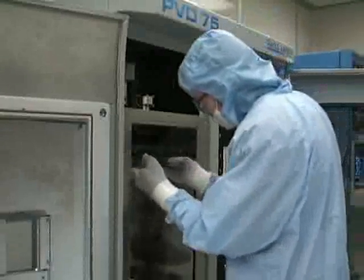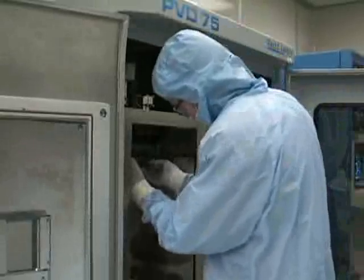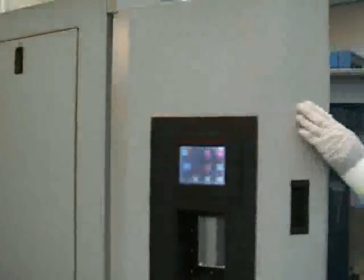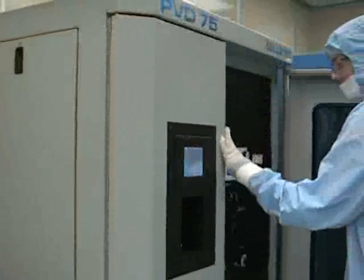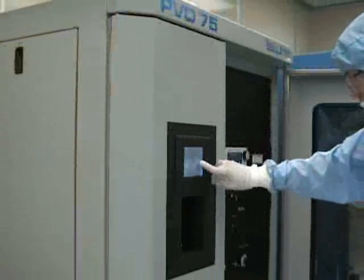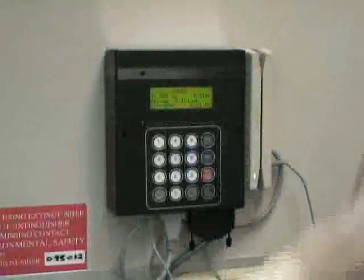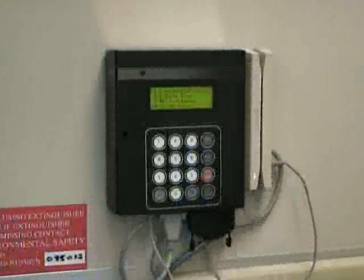Once your sample has been removed, you should close the chamber door and begin pumping the chamber down. Press the pump down button on the front panel touch screen to initiate the pump down sequence. Make sure that you don't leave the machine at atmospheric pressure. Once the PVD has pumped down completely, you may log out of the system at the access controller.